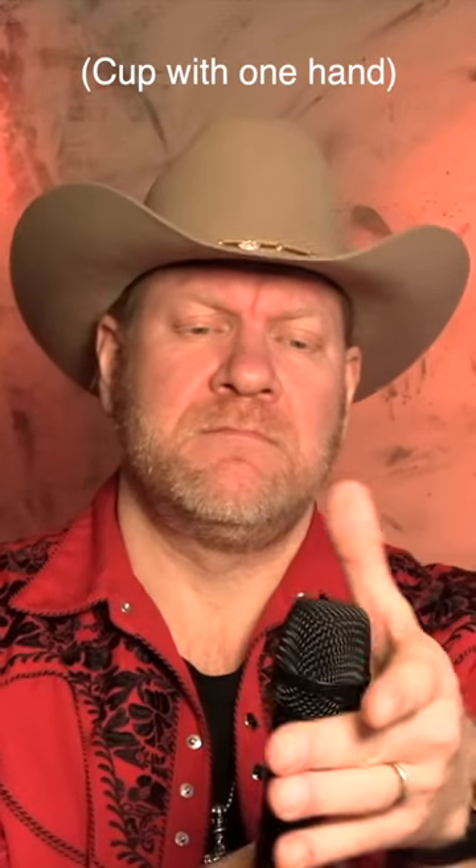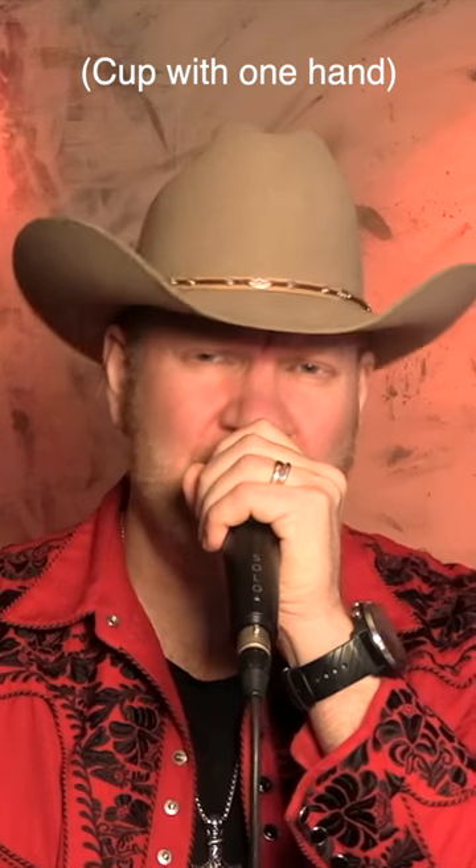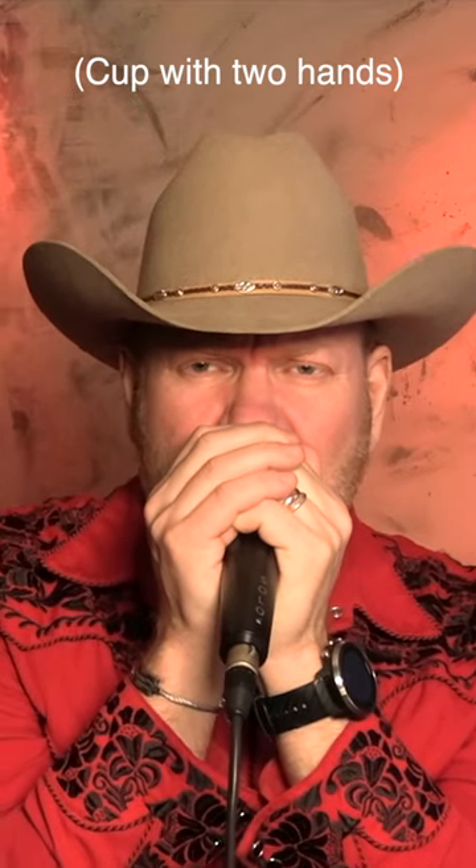Listen. [Audio demo of cupped vs. uncupped mic] Woah, yeah — do you know what I mean?